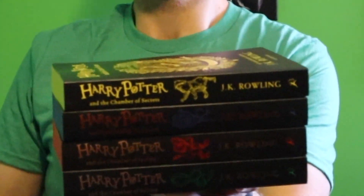Accio paperback! You didn't see my hand, right? I just happened to put my hand underneath the books to catch them to make sure that they didn't go all over the room. Anyway, we're going to be starting off with the Hogwarts House Editions paperback copies of Harry Potter and the Chamber of Secrets from Bloomsbury Publishing.